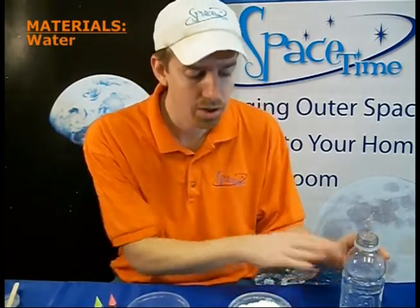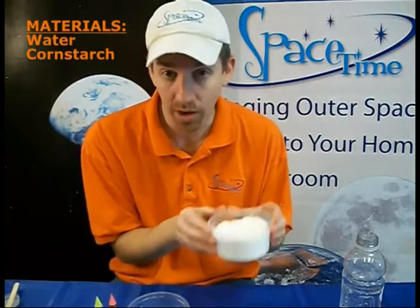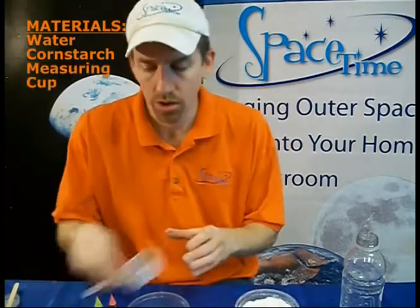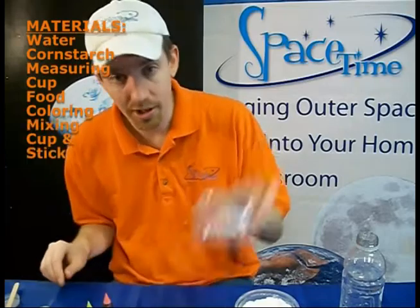Here's what you're going to need to make your Mars Mud. Obviously you need some water because you can't really make mud without water. Our major ingredient is something called cornstarch — it may already be in your kitchen, you may have to ask very nicely to get some. You'll need a measuring cup, food coloring, something to mix it up in, and something to mix it up with.